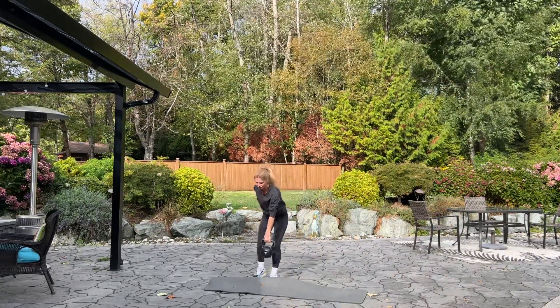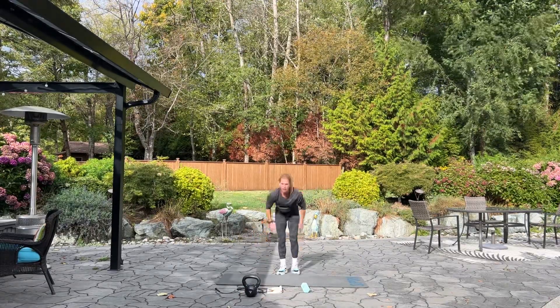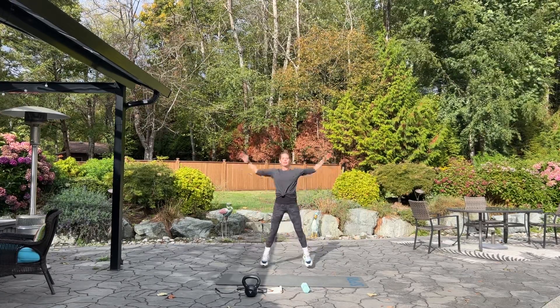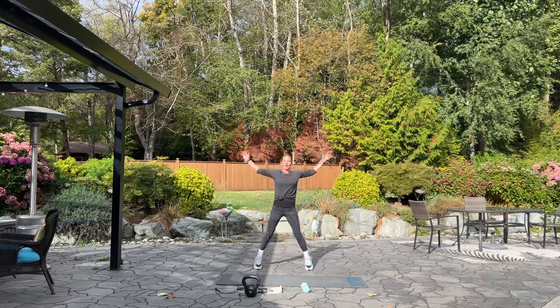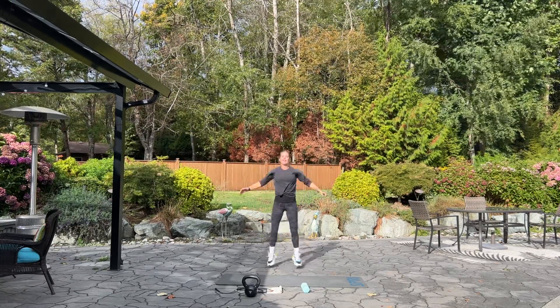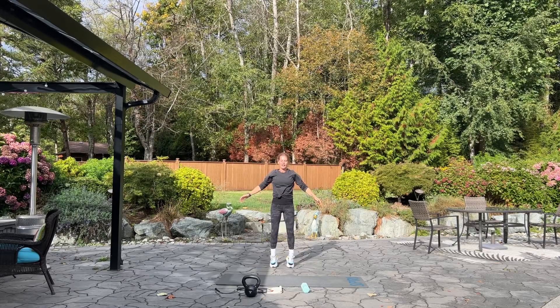Next, we are going into jumping jacks. We have 20 jumping jacks. Ten more — ten, nine, five, four, three, two, one. Good.